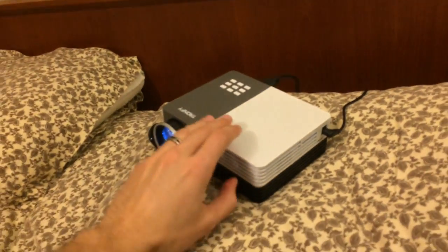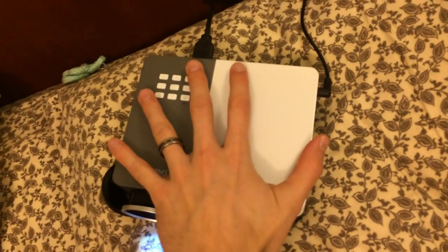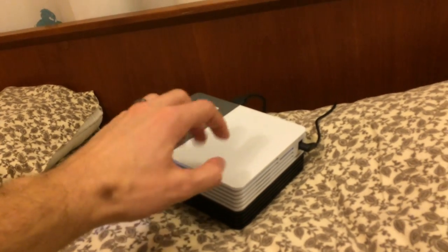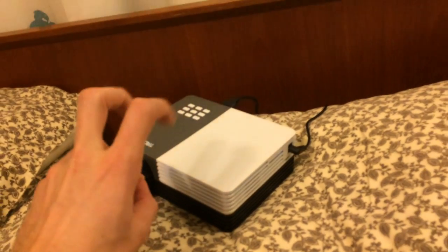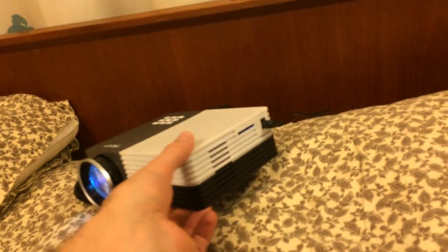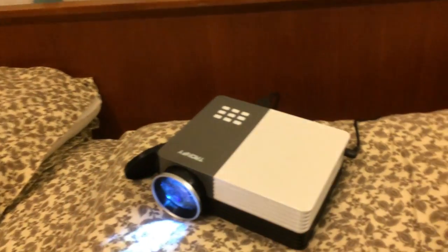First of all, it is a mini projector, so it's much smaller than the old school kinds. You'll see in relation to my hand that my hand actually covers it right there. There is still some weight to it. Don't think that it's the size of an iPhone when they say mini projector. There is still some size to it, but still quite manageable. Obviously, I can put it between my two pillows right there.